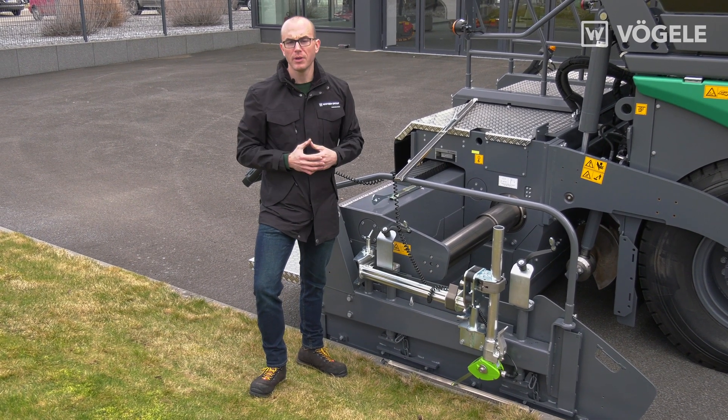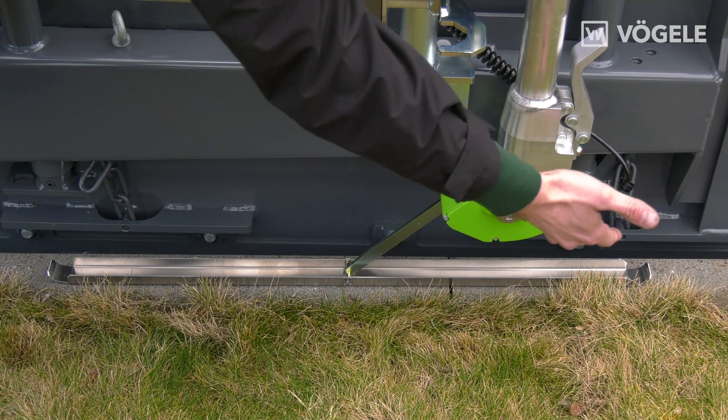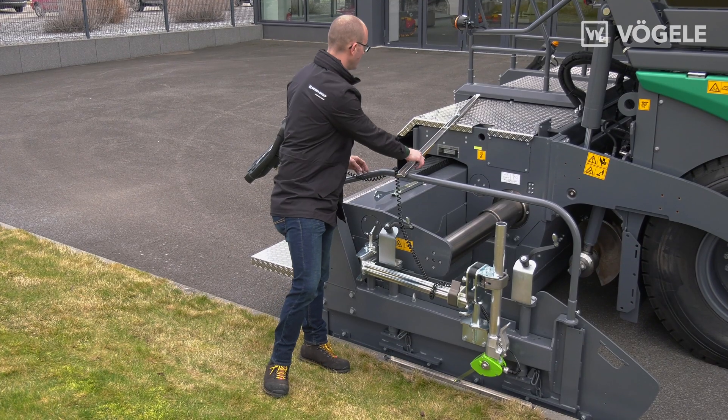If the kerbs are straight, I can use the 1m or 2m ski depending on the degree of precision.